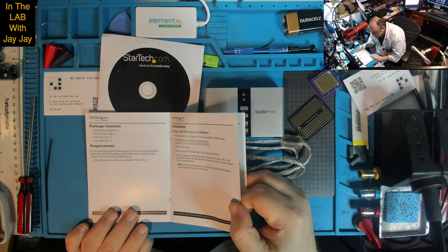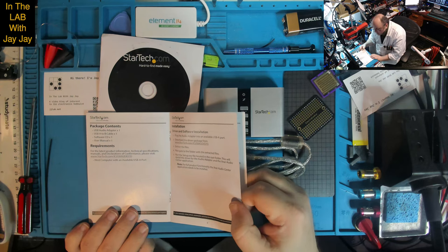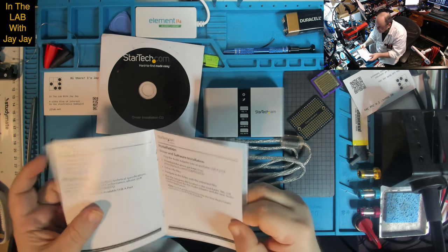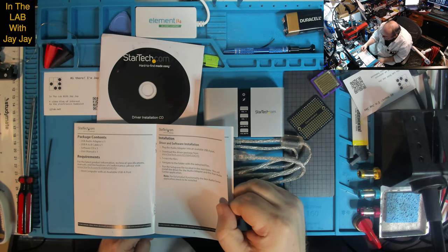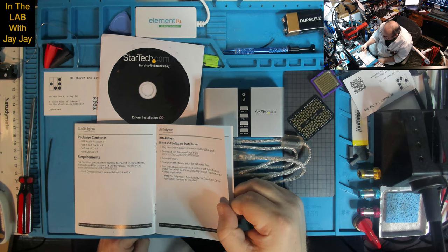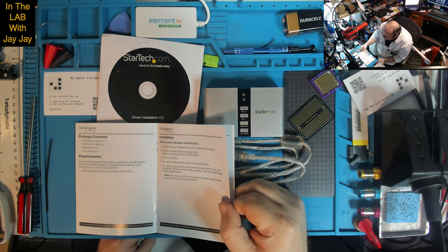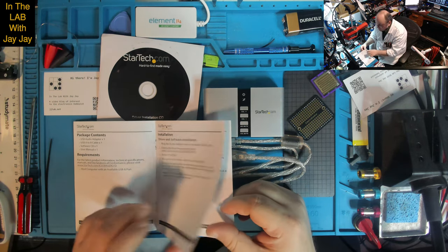Requirements: a host-compatible computer with an available USB A port. Installation — driver and software: plug the audio adapter into an available USB A port, download the driver package from StarTech.com/ICUSB Audio 7D, extract the files, navigate to the folder, and run the setup file in the root folder. This will install the driver and the XEAR Audio Center application. Note: for full product functionality, the XEAR Audio Center application needs to be installed.